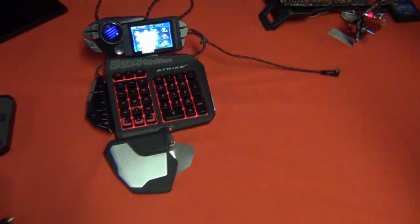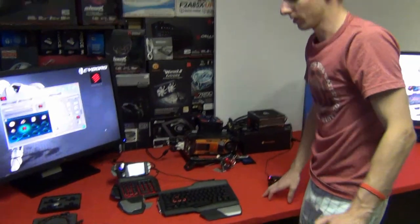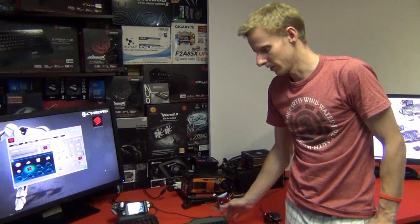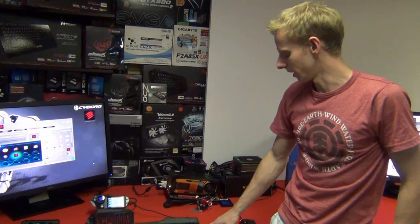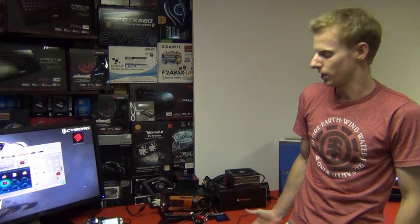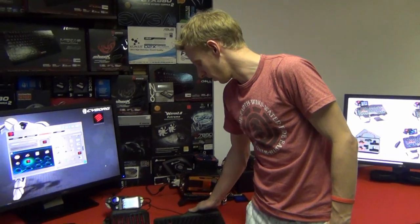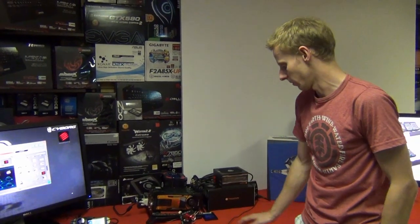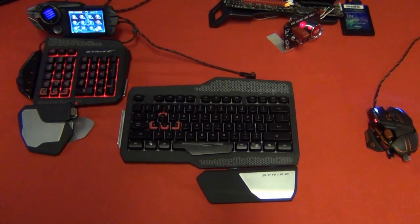Overall I think this is a fantastic product. The price range is pretty much right for something like this — you can spend at least two hundred dollars on other keyboards and not get a screen. It's not mechanical but I've had no problems typing on it; if anything I type a little bit better. A great keyboard, and it pairs really well with the Cyborg MMO 7 mouse. Thanks for watching, I hope you enjoyed the video.